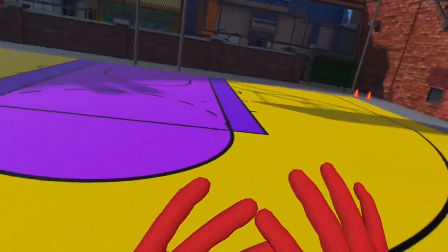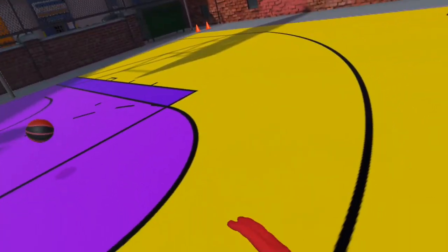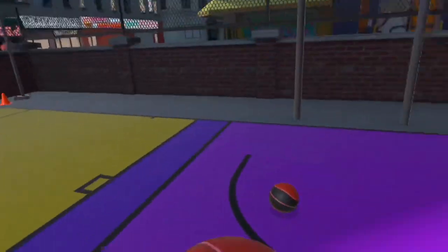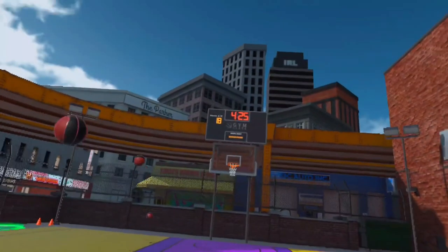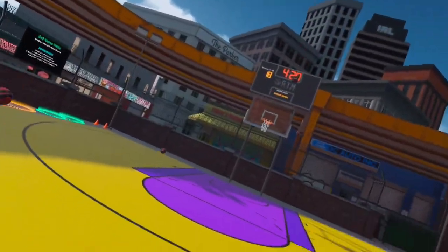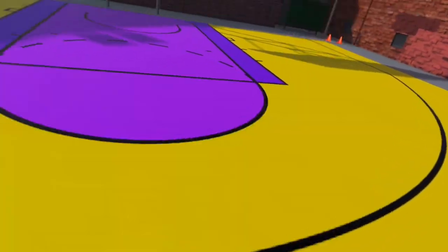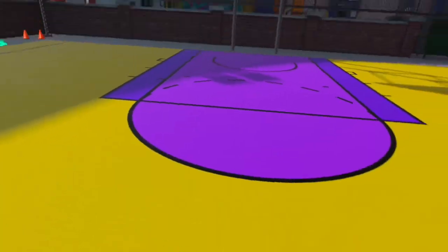Once you do that, don't worry about shot power right now — that's what we're gonna do next. For shot power, you want to take three shots from the middle at every spot. If you under-shot, you want to turn it up. If you over-shoot, you want to turn it down.